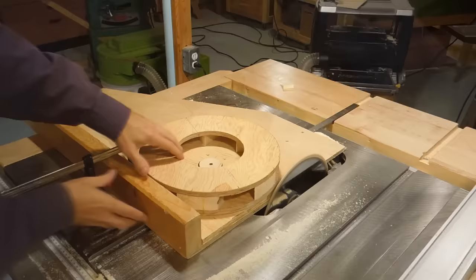I'm going to add a second layer to this rotor to make two notes. I'm trimming the edges by rotating against the spinning saw blade to make sure the layers are exactly concentric.